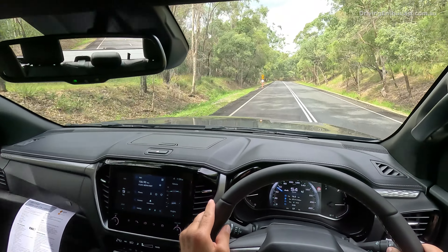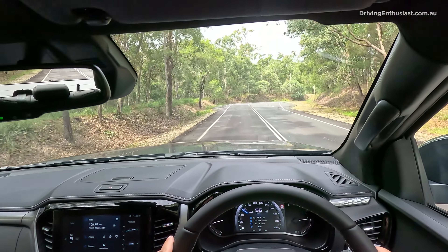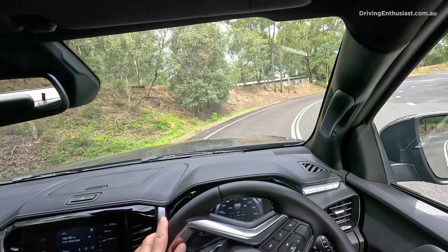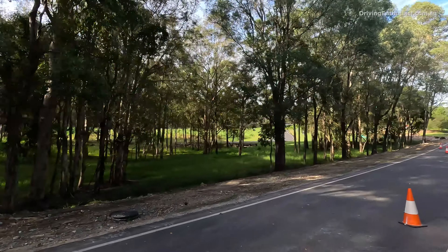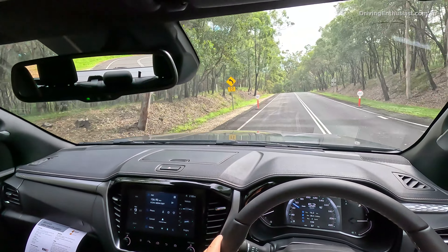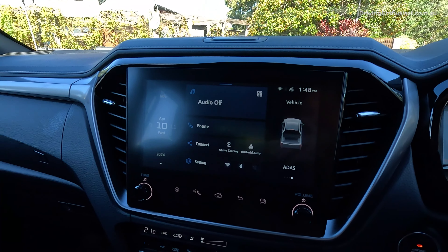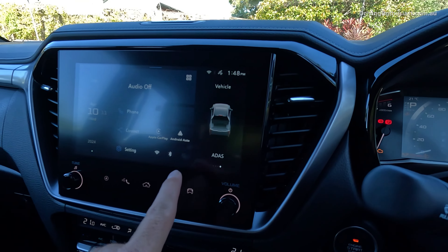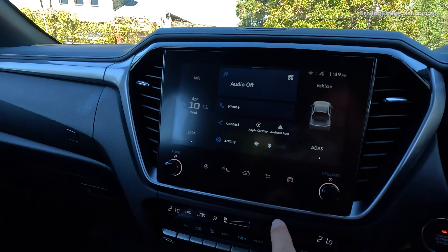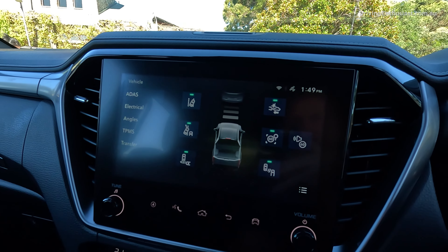I'm in the LSU Plus, which is basically the top of the range before you get to the X-Terrain, which has all the dark highlights. This comes with pretty much everything you could possibly need. It's more targeted to families that want to go on adventurous trips. It's pretty luxurious — it's got some leather and nice trim across the dash. You also get the new seven-inch digital instrument cluster, which is much more responsive than the previous setup. You can go through the different menus quickly. There's also better functionality — just click the vehicle button and you've got all your ADAS systems and can easily turn off the lane keep assist.